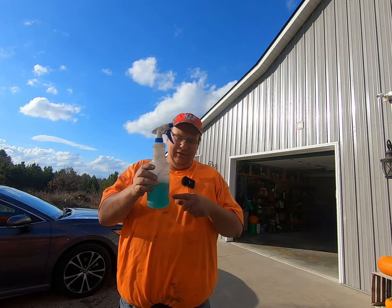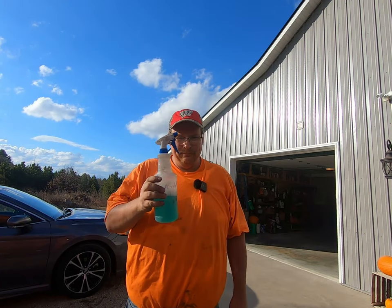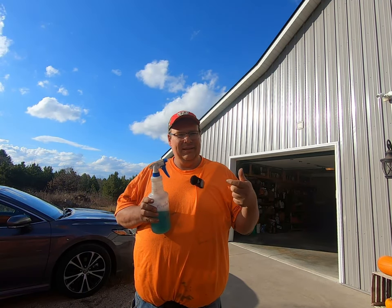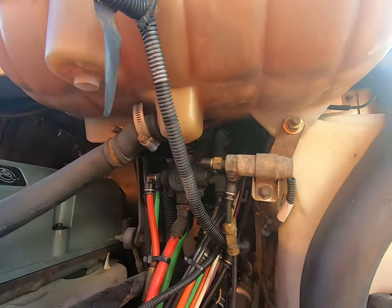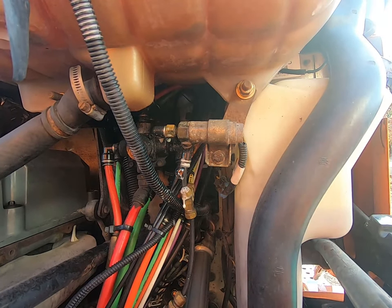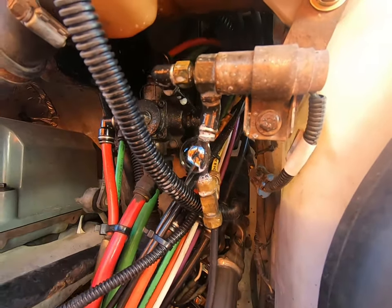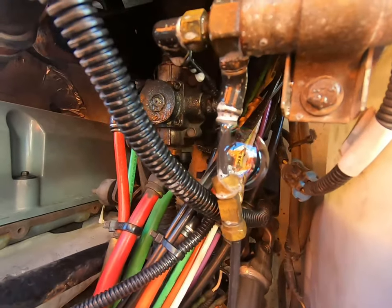All you're gonna need is a squirt bottle — put some dish soap in it, some kind of sudsy soap, and some water. I always turn the key on because that can supply air to different parts of the truck that you wouldn't have with the key off. I already found this air leak — right up here under the coolant tank reservoir. Just squirt soap in there and see how it's bubbling — that's air leaking. The sudsy water catches the air, so that's what you're looking for.